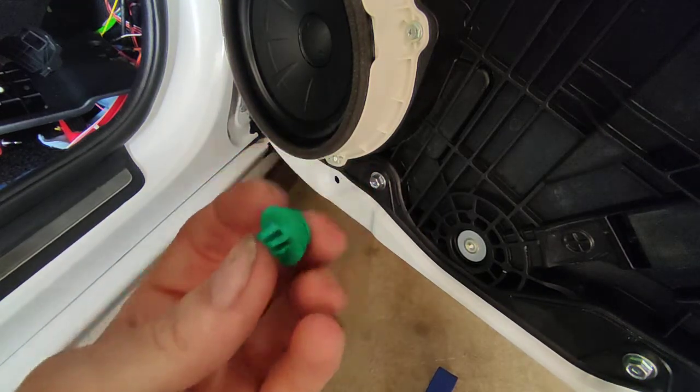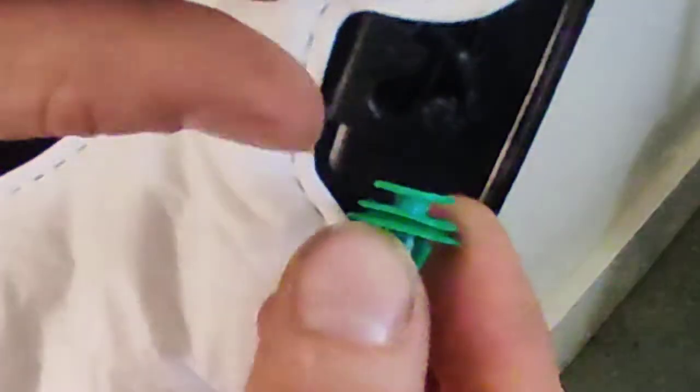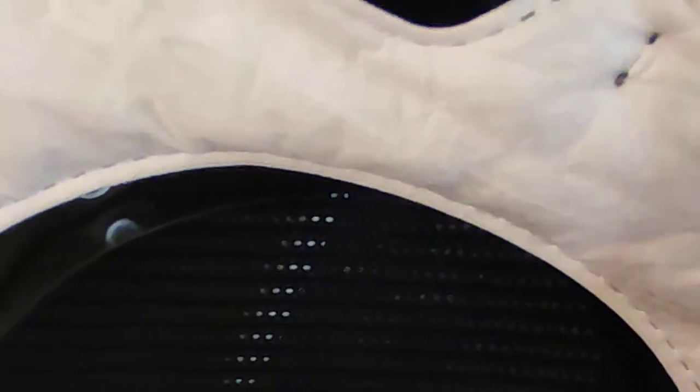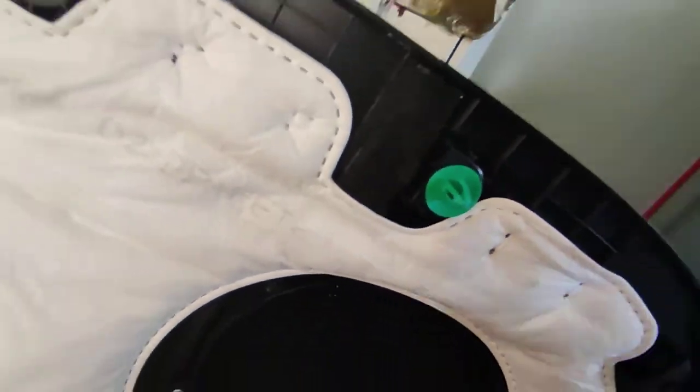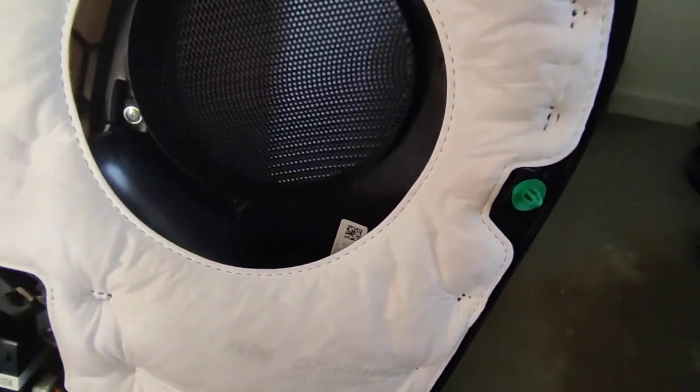Once you get it out, go over to your door card. Zoomed in, you can see there's a little notch here. The video quality isn't the greatest - it's a bit light. But you take your clip, this big portion here, and it just pops in behind that notch. If you need a better example, you can look at one of the ones that didn't fall out - you can see it just slips in. That's all you have to do to get those back on track.